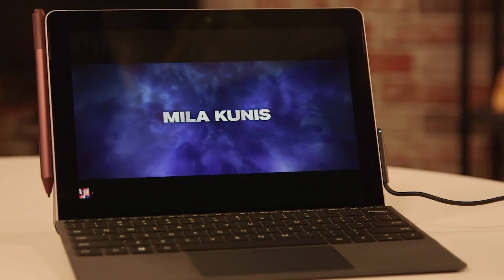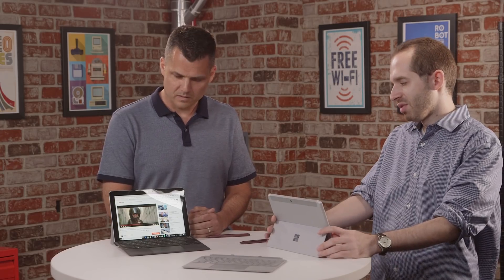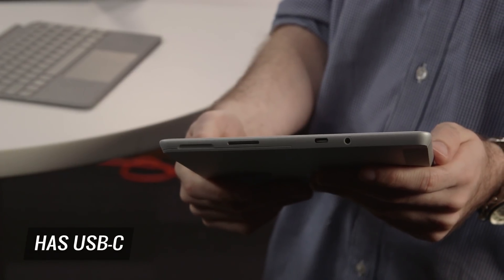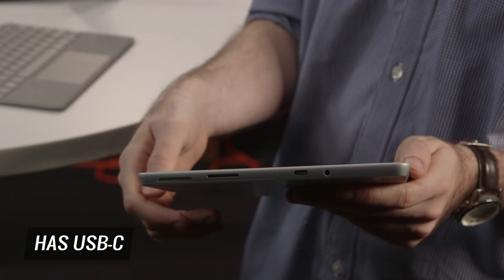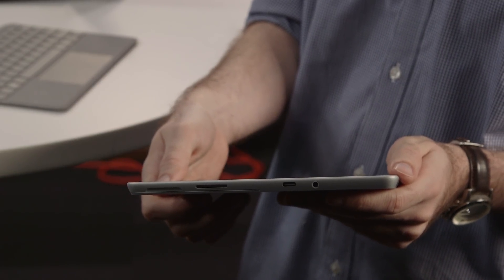I think the next iteration of this next year, the number one wish I have is to get this thing to eight hours. The bright side is it is a small power brick, and another positive is that this has USB Type-C now. So if you don't want to lug that power brick around, maybe your phone's power brick will be able to give you enough power to top off a little bit. It is a shame that it couldn't hit that eight-hour minimum we consider a workday.